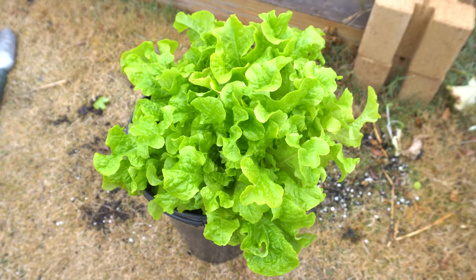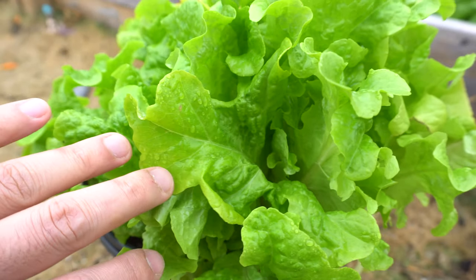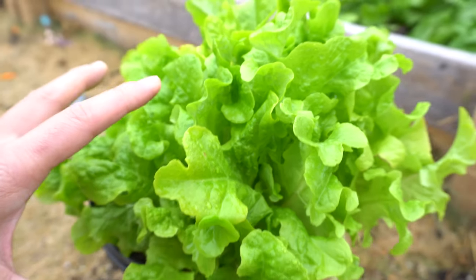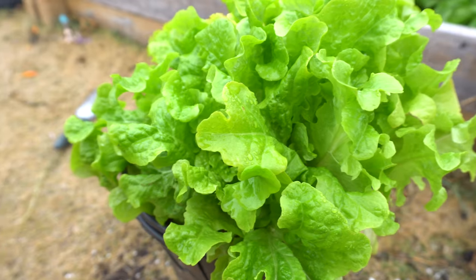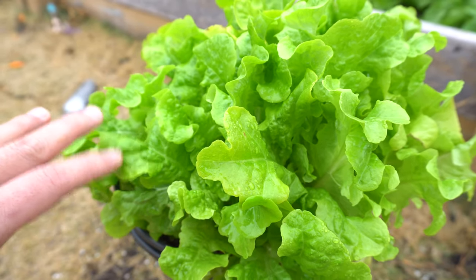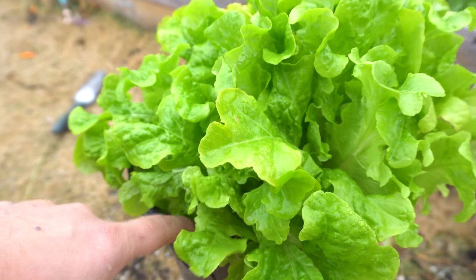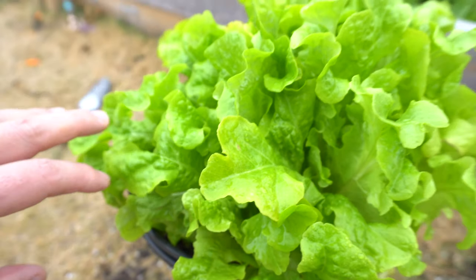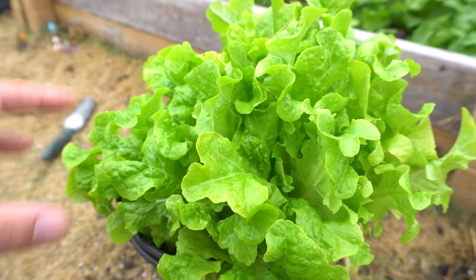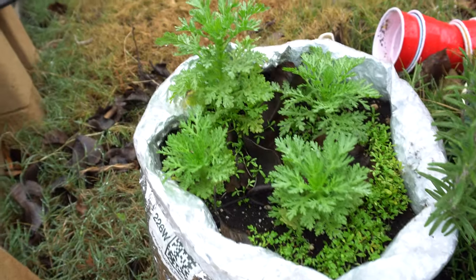Another lettuce variety I grow is called salad bowl lettuce. These are just lovely — they're beautiful, grow really full, and the leaves look almost like a flower. They don't mind the cool months and grow really fast. That's one of the lettuce varieties I recommend. You can also grow this in hydroponics in the winter time outside. Another advantage of growing vegetables in winter is they don't bolt very fast, so they produce leaves for a long time — leaves for months and months.